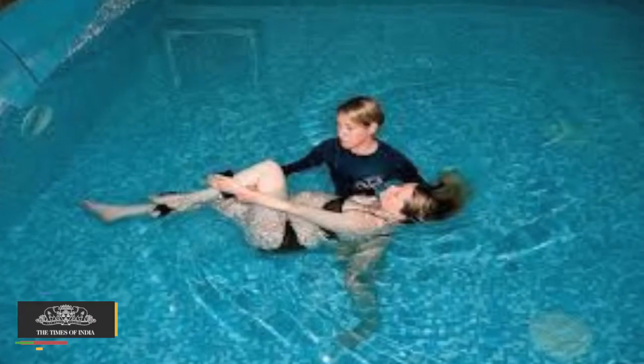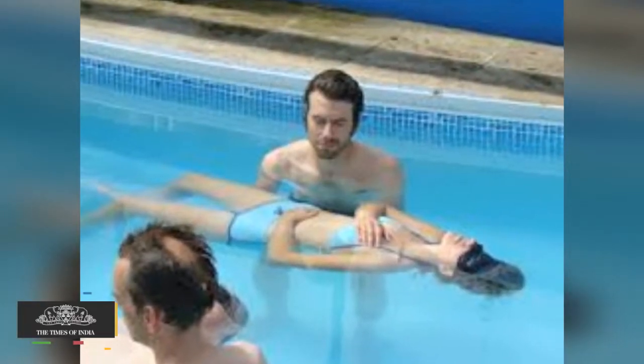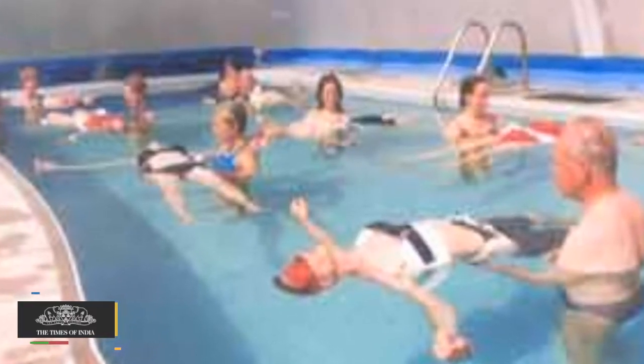Aqua Chi. Tai Chi when done in water is extremely soothing and relaxing. It is the best meditation. Imagine doing it with the sound of the water waves. It is good for strengthening of bones too.